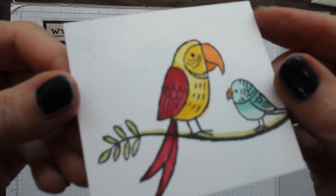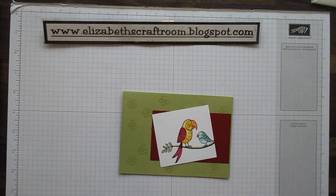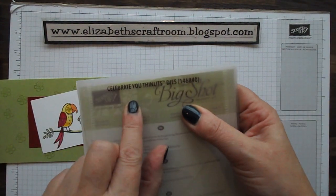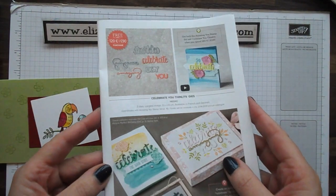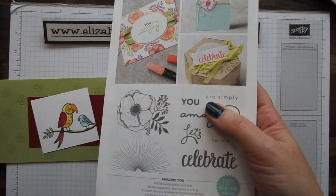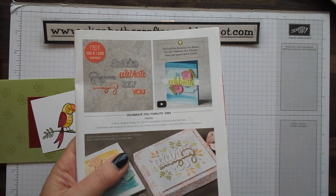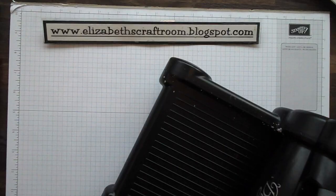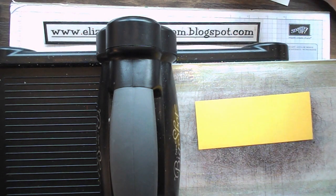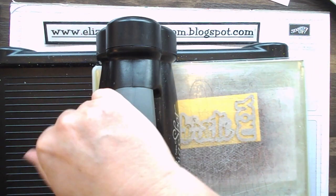That gives us a nice vibrant colour for our little birdies. Now before I actually stick that on, there's something else I want to add — I want to make something with a set of dies called the Celebrate You Thinlits. These are in the Sale-a-bration catalogue. Normally you get a smaller item like a stamp set for free with a £45 order, but sometimes people spend £90 and they can choose to get a set of dies, which is quite unusual. So let's bring in the Big Shot — these dies will cut out the words Celebrate, Amazing, and You. I'm just going to go for Celebrate You, and I'm going to cut that out in Daffodil Delight.